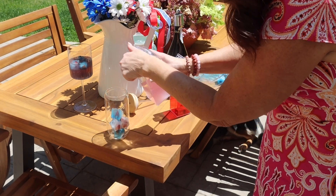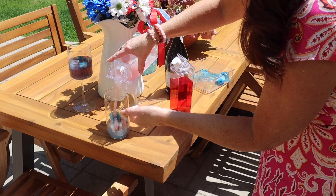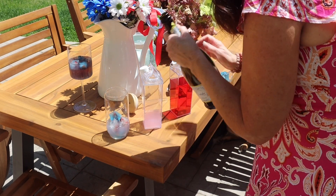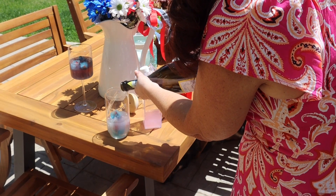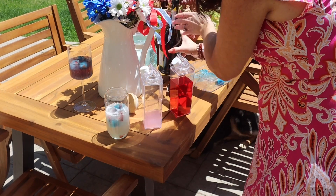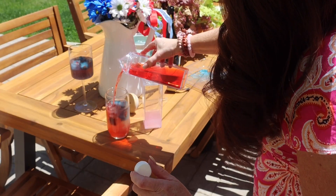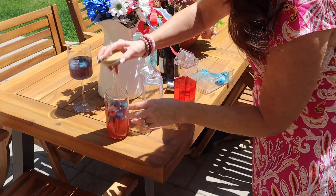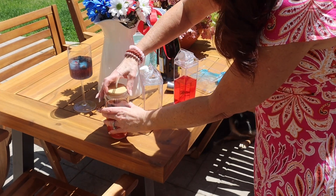A little bit of low-carb pink lemonade, Prosecco, and then cranberry juice. And then you can stir it up a little.